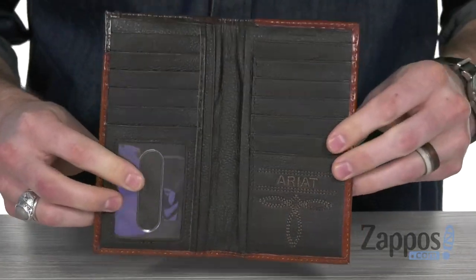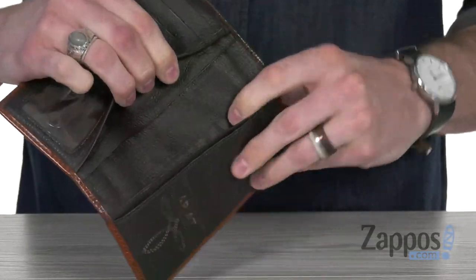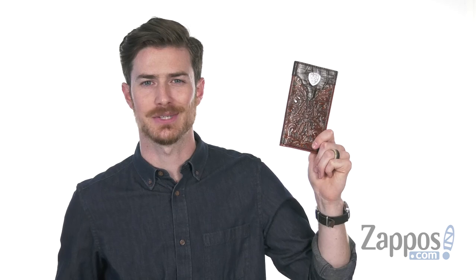You've got an ID window with 12 credit card slots, two open pockets, and of course you've got your cash pockets in there as well. So for a classic looking rodeo wallet, it's got all the goodies that you need. You don't want to miss out on this one from Ariat.